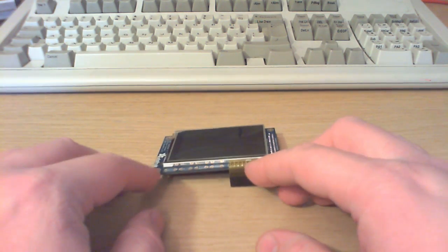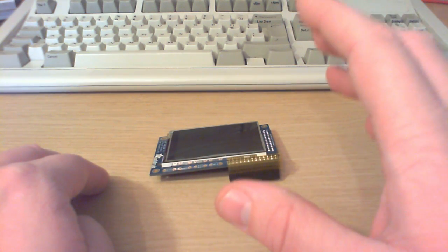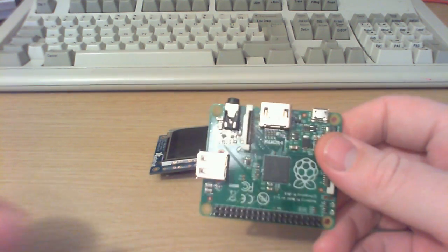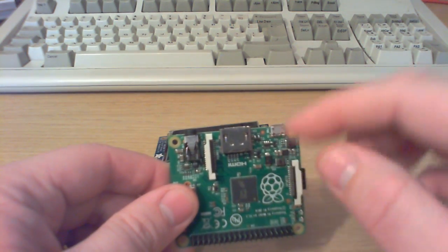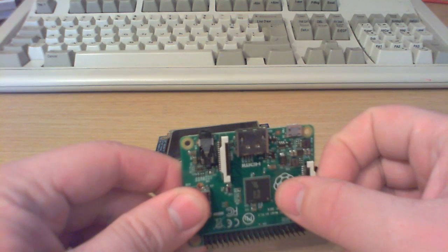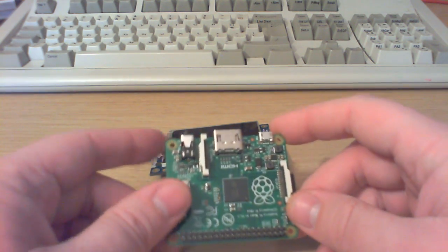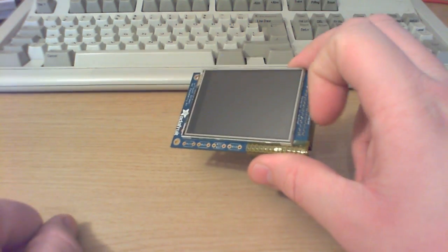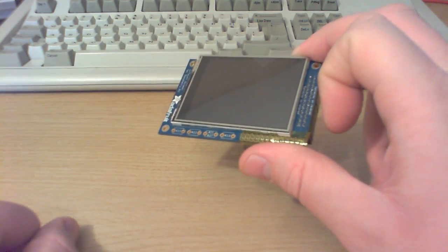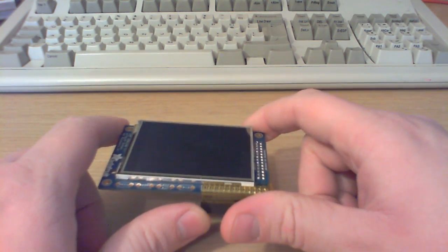One thing I wish I'd learned about this device before buying it is that it's what they call a dumb frame buffer — you just dump images out to it. It doesn't go anywhere near the video processing of the Raspberry Pi. Ordinarily the GPU in the Raspberry Pi does all sorts of fancy 3D acceleration, which really helps with emulator systems because it doesn't have much raw CPU power. Unfortunately, by default this screen doesn't use any of that hardware acceleration.